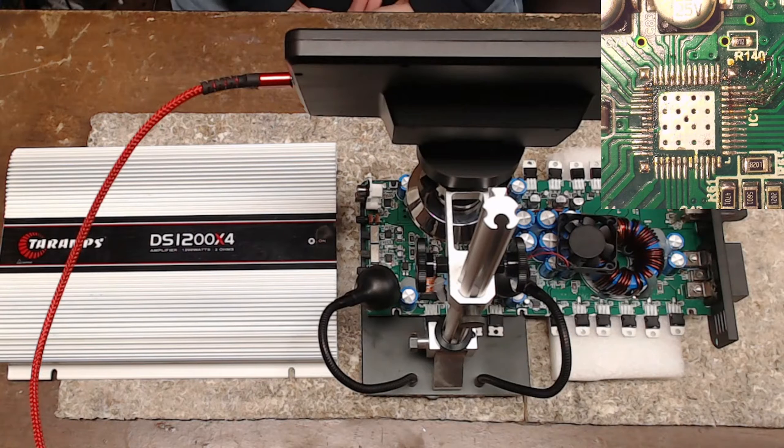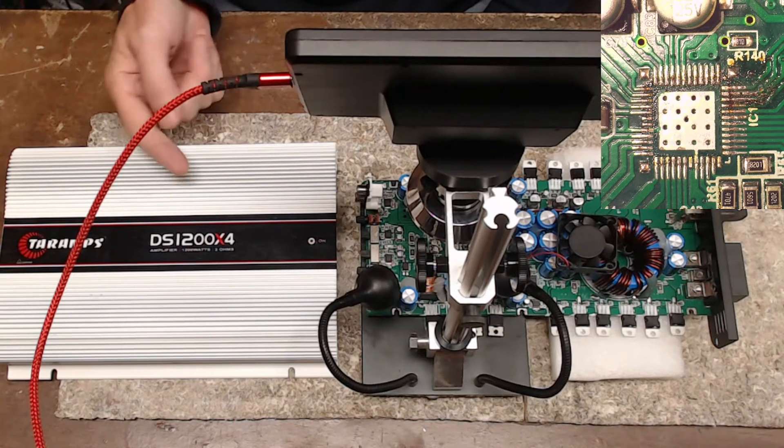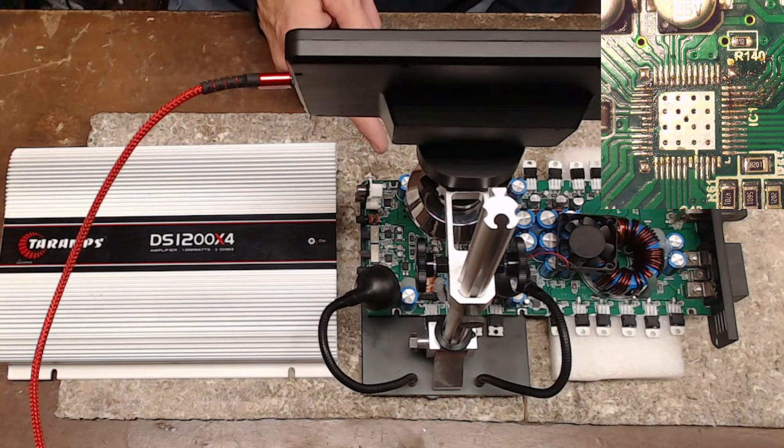Hello and welcome to another amplifier repair video. My name is Todd Ellsberg, Amplifier Repair and Service here in Central Washington. Today I have a Taramps DS1200x4 on the bench with the microscope rolled in. Today is just going to be a little bit of a ramble about previous repairs.